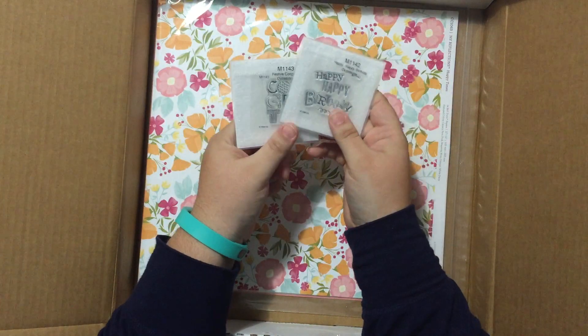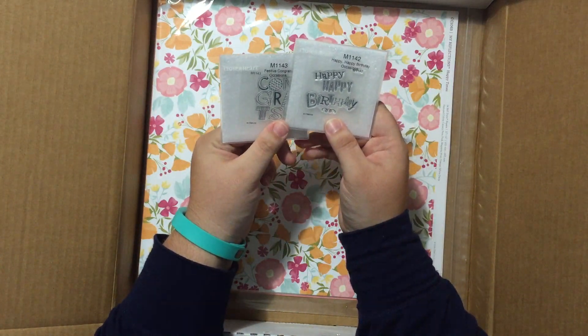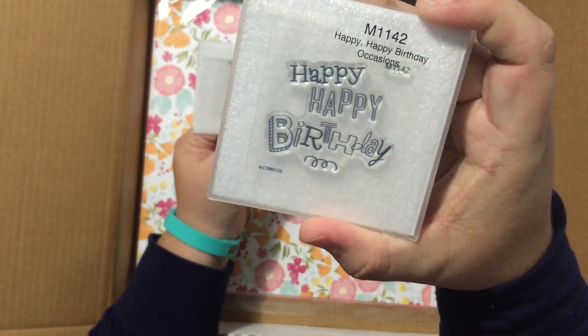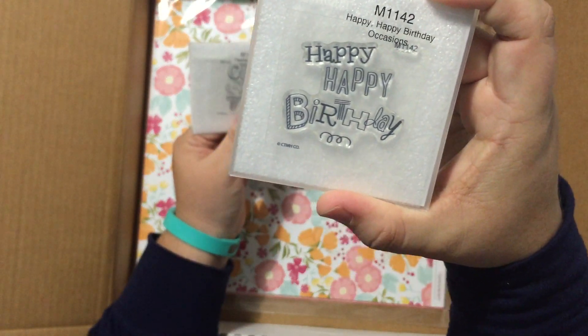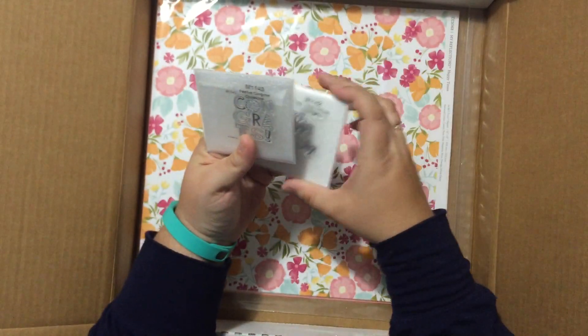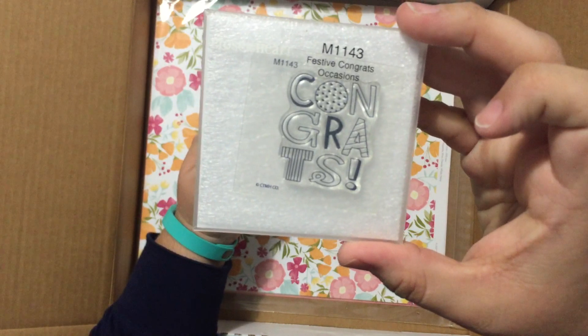A couple more stamps. There's definitely a coloring focus in this catalog — Close to My Heart is jumping on the coloring trend. Look at our new mini stamps: that one says 'Happy Happy Birthday.' Isn't that so fun? And wait till you see the cut-above card kits that these two stamp sets go with. Congrats — so cute.